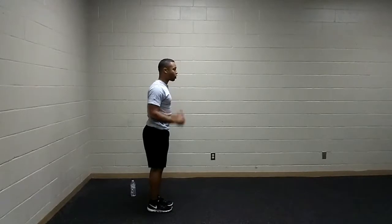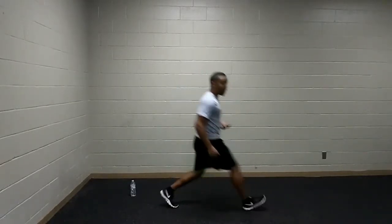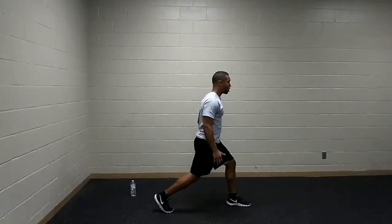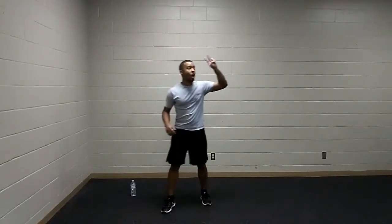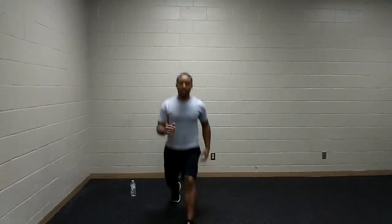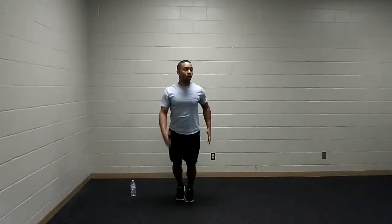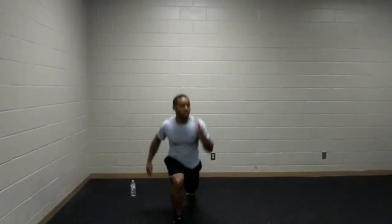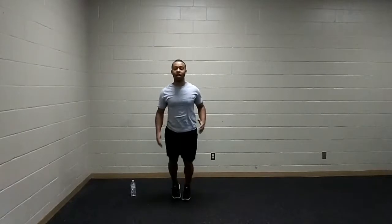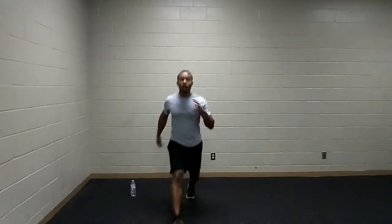Next up, we have alternating lunges. Keeping a tall torso, take a comfortable step forward with feet flat, legs both at 90, pressing away, then switching to that other leg. You can opt for a static lunge to make it easier, or go for jumping lunges if you want more challenge. Keeping that torso nice and tall, going at your own pace. Keep breathing — match it with the movement.